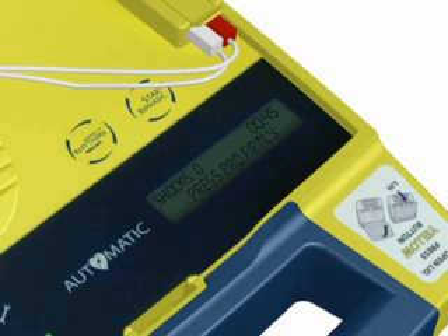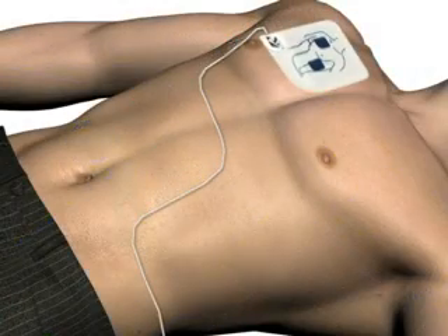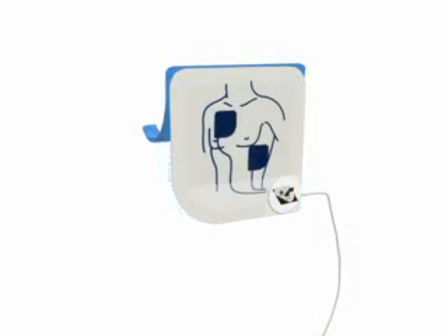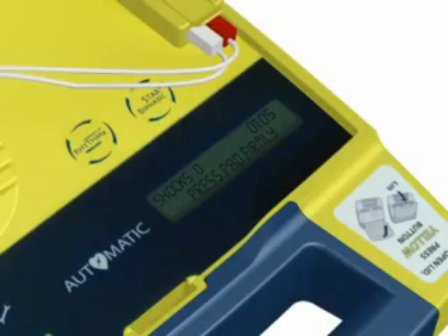Firmly place the pad without the liner on the patient exactly as illustrated. This pad can be placed on either of the two locations shown. Peel the blue plastic liner off of the second white pad. Firmly place the second pad on the opposite location, exactly as illustrated.